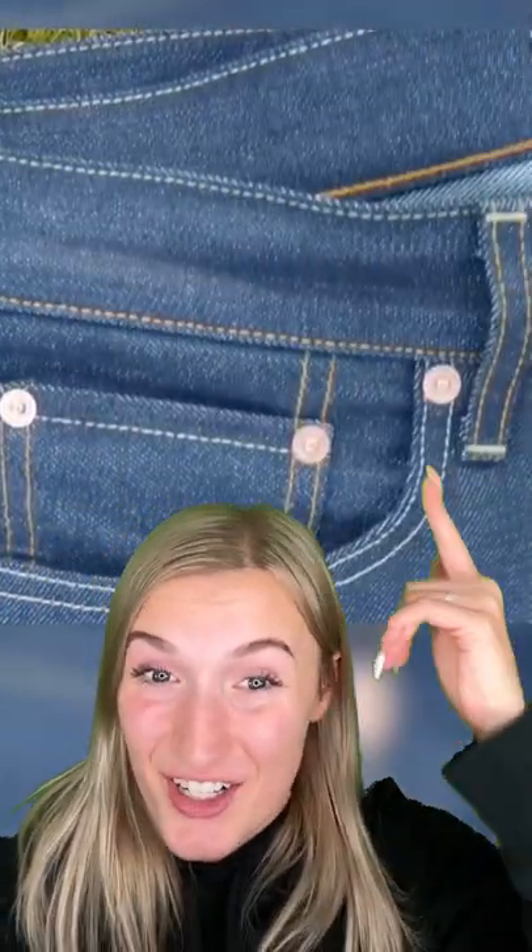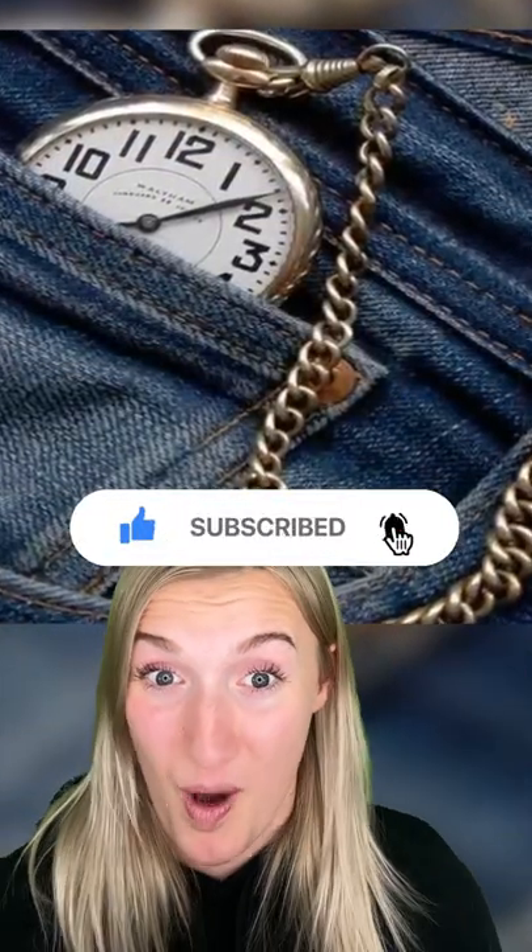Number four, the little pockets inside your jeans. These were actually created by Levi's in the 1800s, and they're supposed to make it easier to carry a pocket watch.